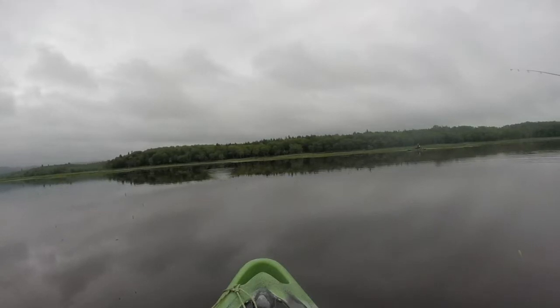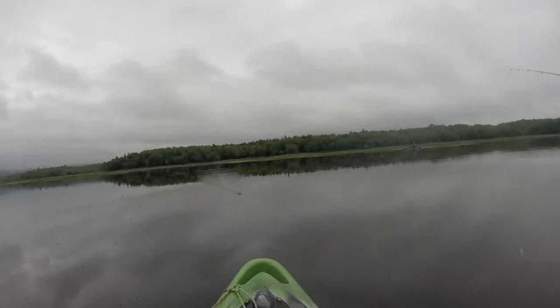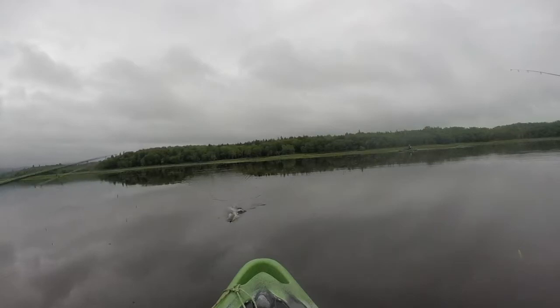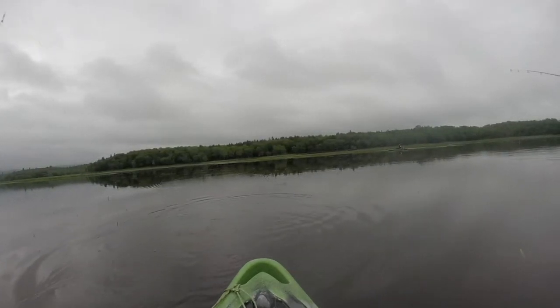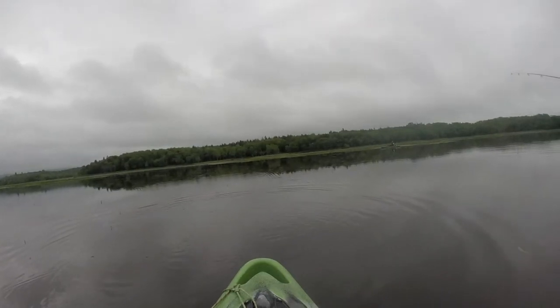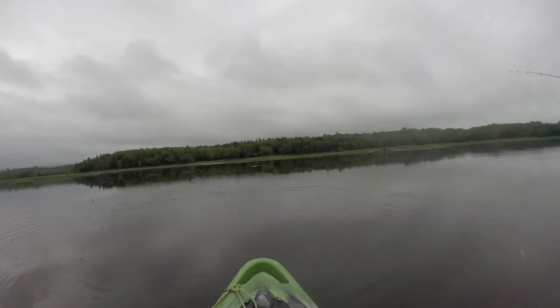I spotted a few of the hybrid turtles from Bombshell in my tackle box and decided to give them a try. These 3-inch turtles are the perfect size to rig weedless with a 4-0 AWG hook and are heavy enough to cast without any additional weights.